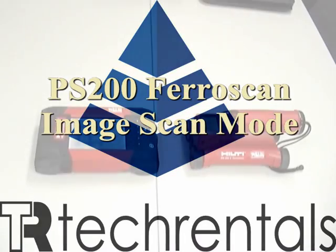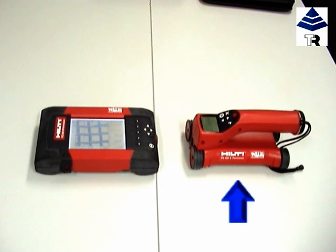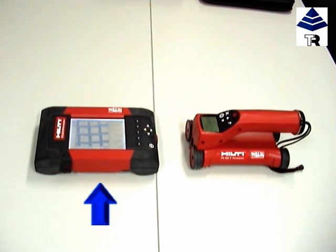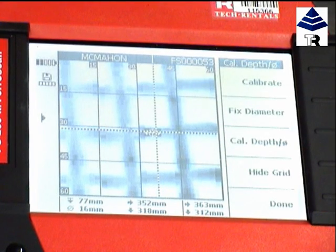We are here today to demonstrate the Hilti PS200 Ferroscan in image scan mode, which comprises scanner and monitor. This gives us more detailed information than using the Ferroscan in quick scan mode.